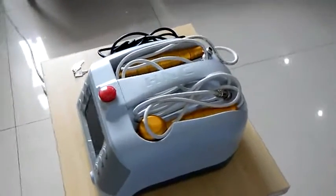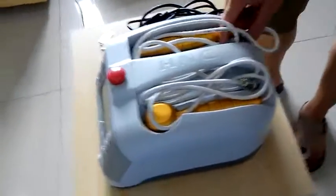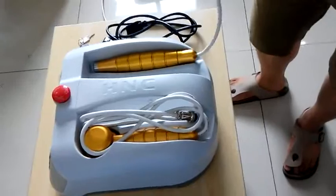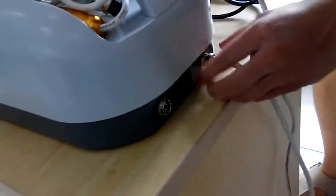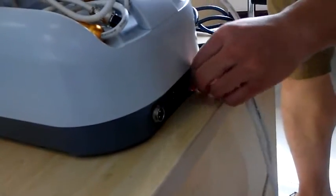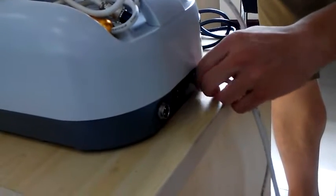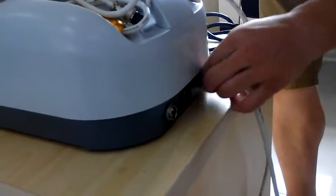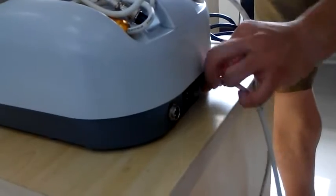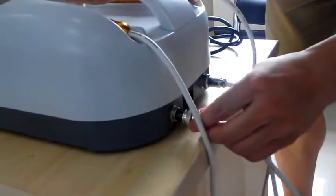Now you can see our machine is on the desk. First, we need to connect probe A and probe B with the machine. Probe A is okay, then probe B.